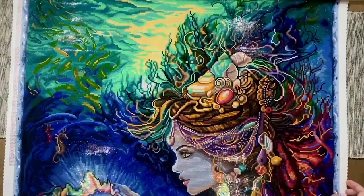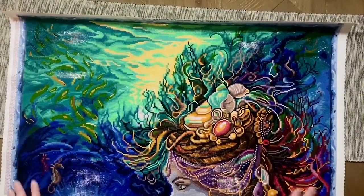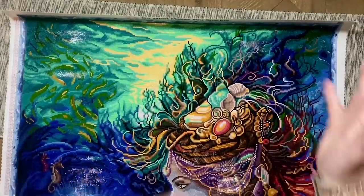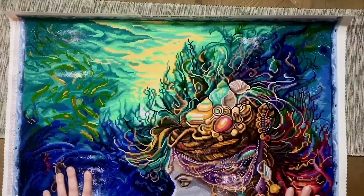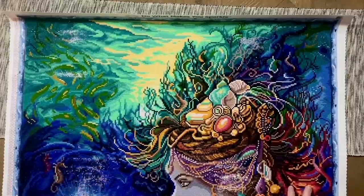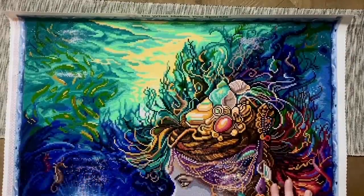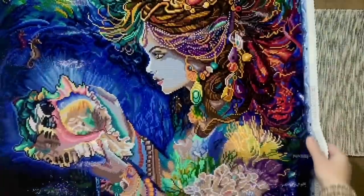Can we talk about how stunning this artwork is? Absolutely gorgeous. One of the key things about a mystery kit is that the background is black and white, and while you can still get a sense for what the image might look like — make out patterns in the symbols — you still truly don't know what the colors and overall image are going to look like. If they used round drills, they'd have to add color to those backgrounds, and then you'd really be able to make out quite a bit of the image.